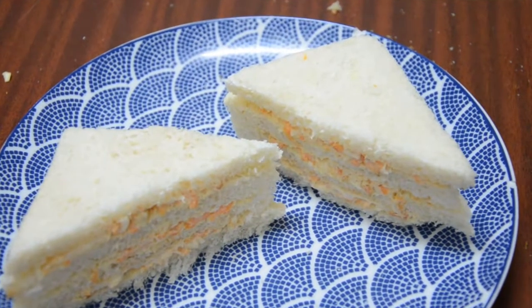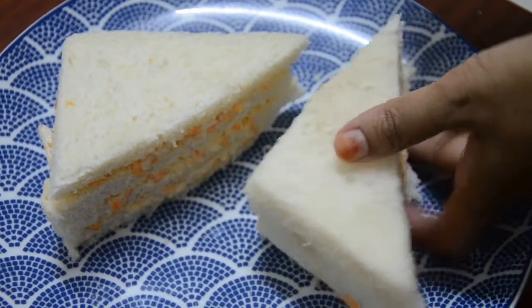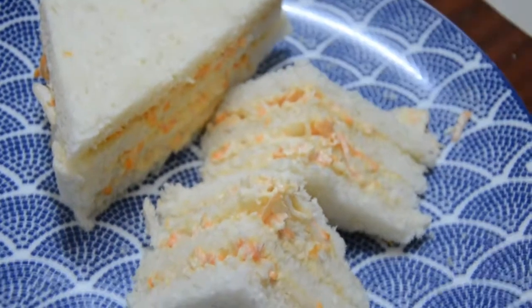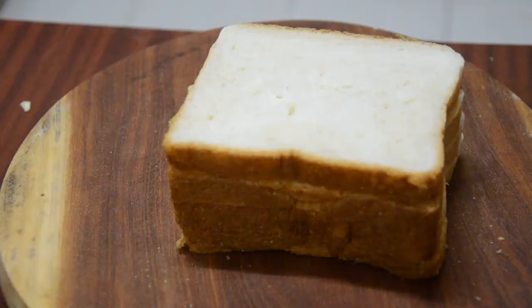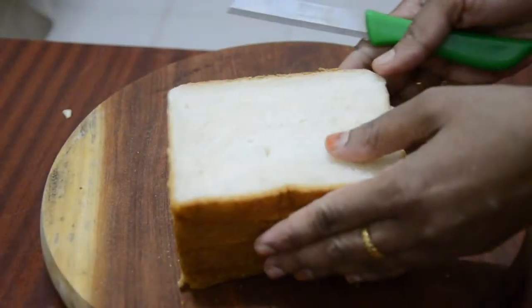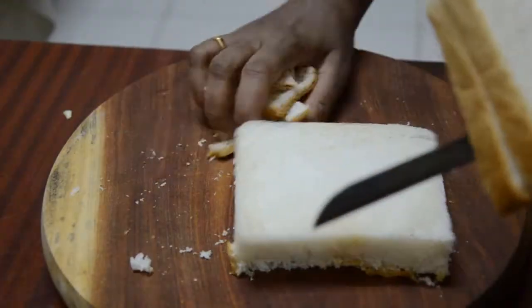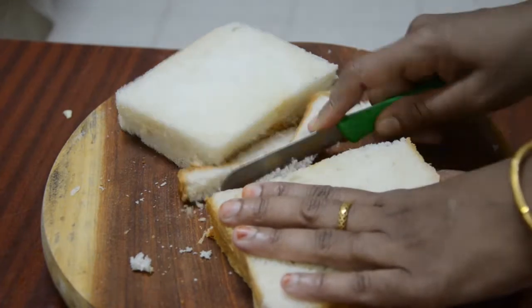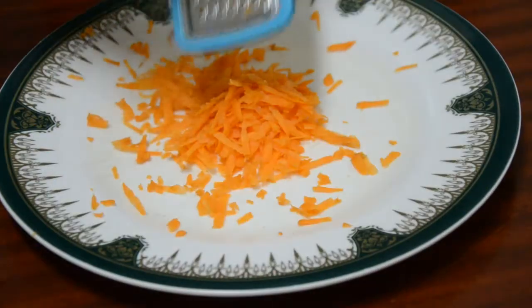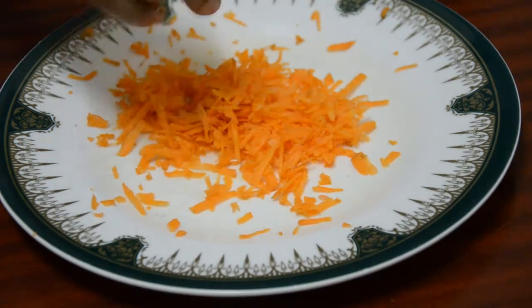This is the bread and mayonnaise. We are going to make a piece of bread. We are going to cut the 4 pieces of bread. We will cut the 2 pieces of carrot. We have a little cabbage.